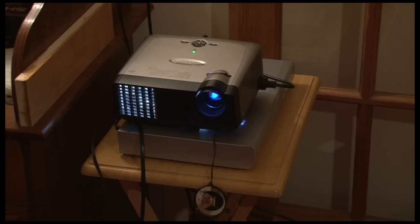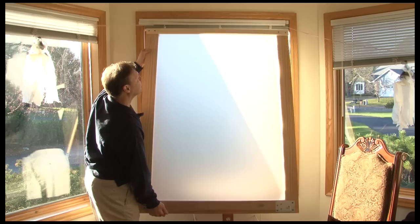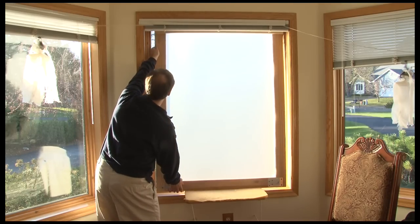Simply place a video projector down on a table, or a cart, a desk, a chair, or even on the floor. Aim the video projector towards a window, such as this bay window you see here. Hang your choice of white material ranging from a white shower curtain to a white sheet over the window, or purchase actual rear screen from OutrageousMedia.com, which is shown in use here.